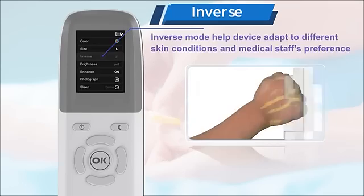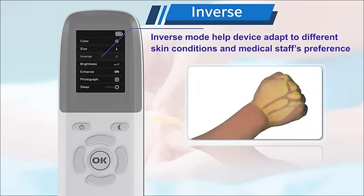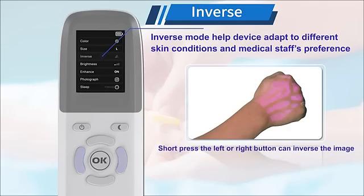You can also change the brightness and use inverse mode to help the device adapt to different skin conditions and medical staff preferences. Short pressing the left or right button can inverse the image.